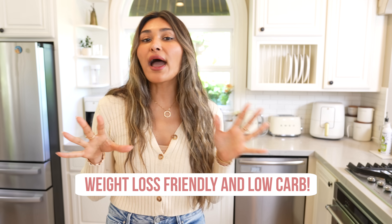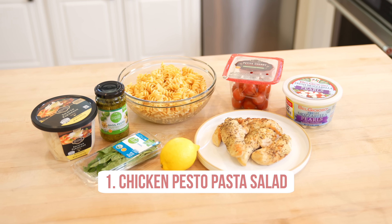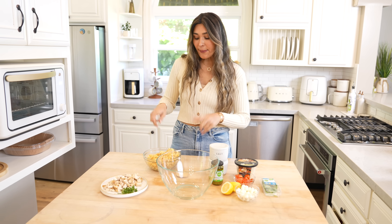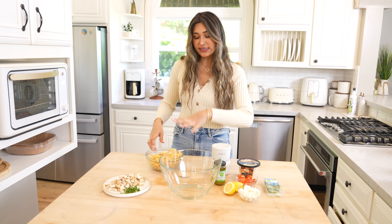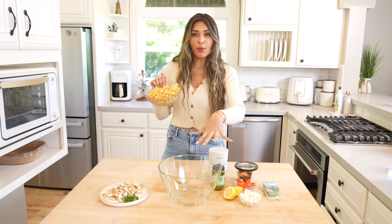I love pasta salad, but when you're trying to lose weight or live a low carb lifestyle, pasta is usually one of the first things you cut out. You can do zoodles or cauliflower. The first salad I'm going to make is a chicken pesto pasta salad. I'm going to use a high protein low carb pasta, which I'll leave linked in the description below, and we're basically going to toss everything into a bowl.